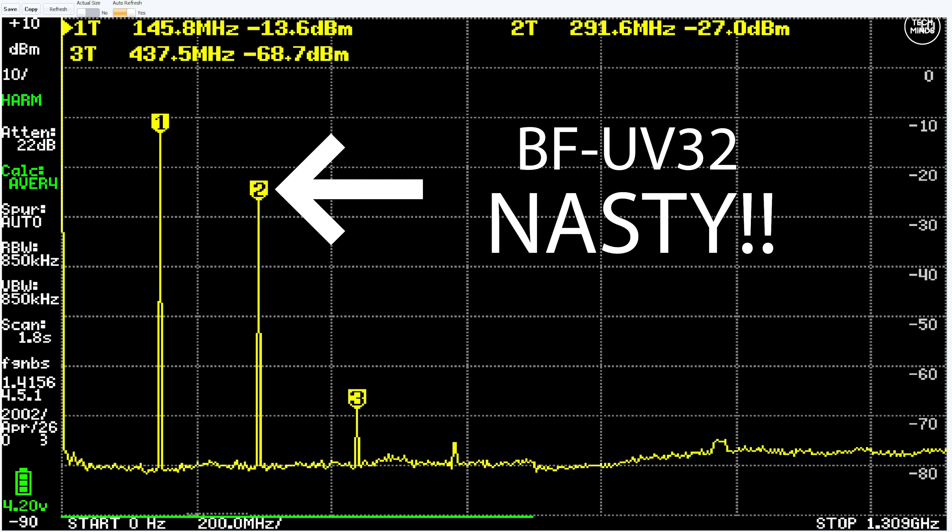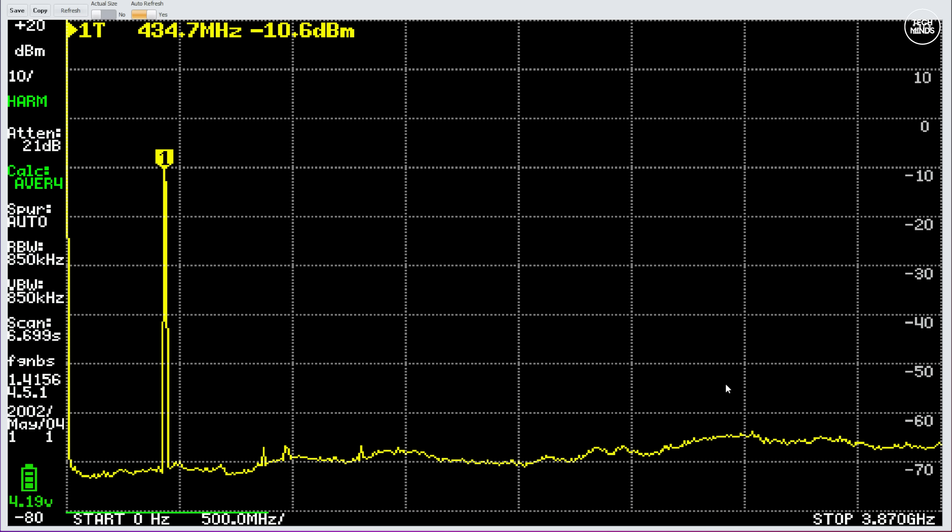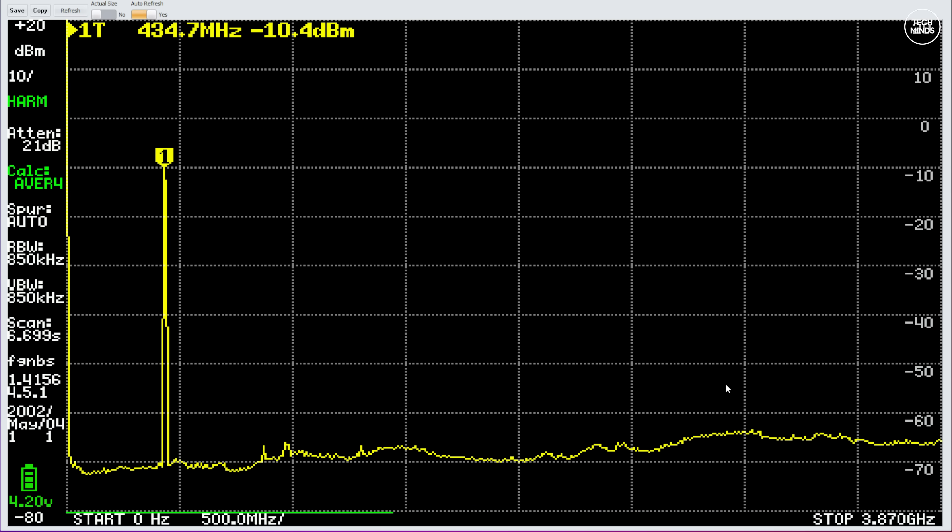So lastly, let's take a look at the spurious emissions. On the UV32 reviewed previously, transmissions on the 2-meter band at around 145 MHz showed a rather large second harmonic. Well, on this DM32 there are no visible second harmonics, and between the peak of the fundamental and the noise floor that's a good 55 dB. Surprisingly, we see similar results on the 70-centimeter band at around 435 MHz — again no visible second harmonic, and the difference between the fundamental peak and the noise floor is again around 55 dB.